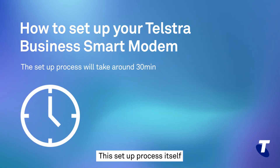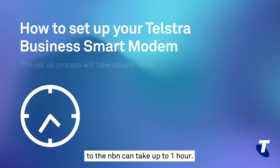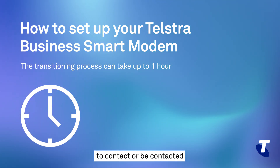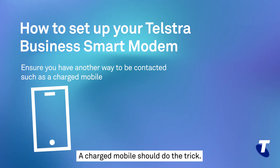This setup process itself will take around half an hour, and the transitioning of your fixed services to the NBN can take up to an hour, so it's a good idea to make sure you have another way to contact or be contacted if the need arises. A charged mobile should do the trick.